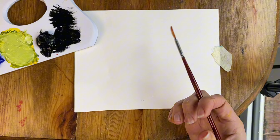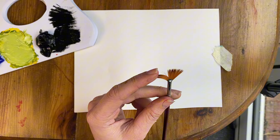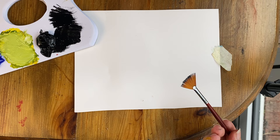Take your fan brush and we're going to paint the pine tree first. I just want you to dip the fan brush into your paint straight on the top just there. Dip your fan brush in your paint like so, and you can wipe off any excess — just gently slide it on either side — and then we've got a nice amount of paint on.